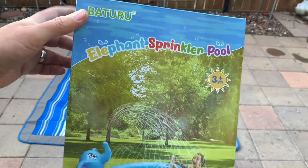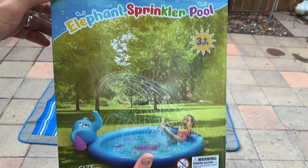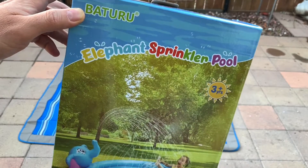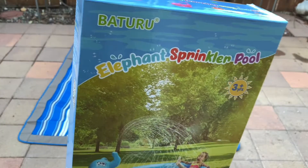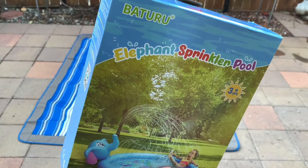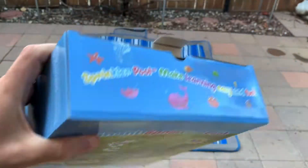I want to unbox this elephant sprinkler pool — it looks like fun, should be great during the summer. Right now the weather falls below 60, but it can be at 80 at any time in California, so we are getting ready for the summer. I'll do a small unboxing and then show you how it works.